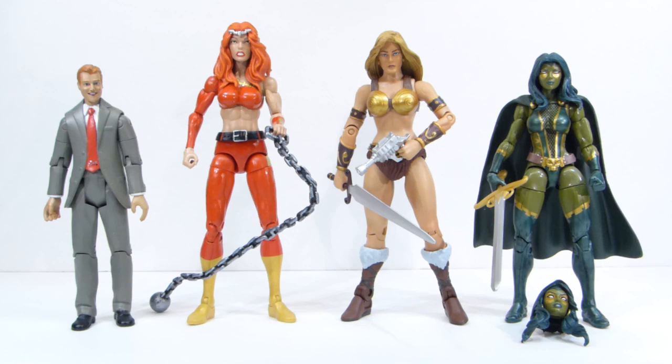One thing I want to do is use the feet on my Phoenix figure — from the Juggernaut Wave. She's got those wedge high heel shoes and she's really hard to stand. I think it was Slings who came up with the idea of kit-bashing her with a foot swap, which is a great idea. So thank you, Slings, for that.